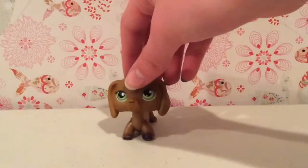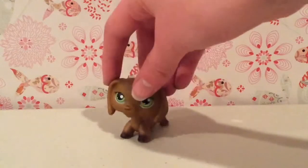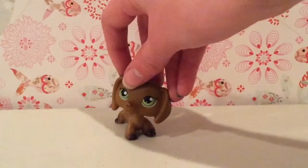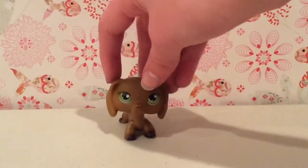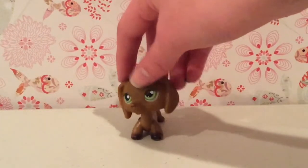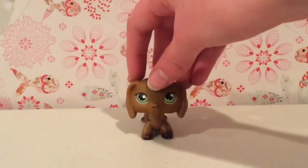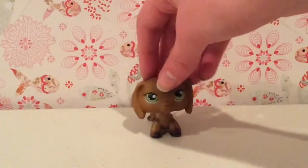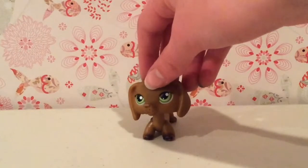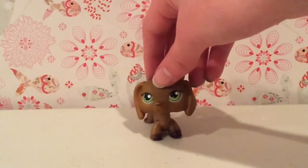Hey guys, what's up? It's LBSWolfers here. We're actually back in the designated swimming area today, yay. So in this video, I'm going to be creating a Littlest Pet Shop custom. If you don't know what that means, that basically means taking a Littlest Pet Shop and taking all the paint off and painting it to be your own. So let's get started.